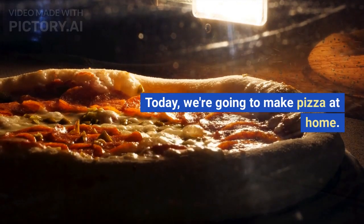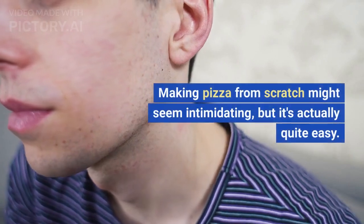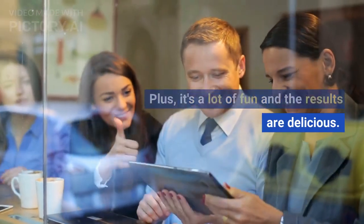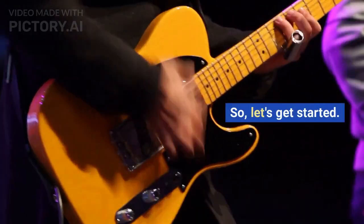Hi everyone, welcome to my channel. Today, we're going to make pizza at home. Making pizza from scratch might seem intimidating, but it's actually quite easy. Plus, it's a lot of fun and the results are delicious. So, let's get started.